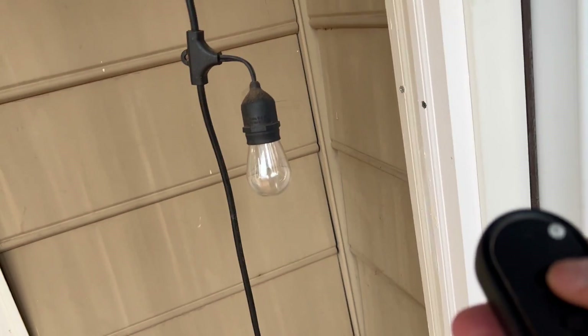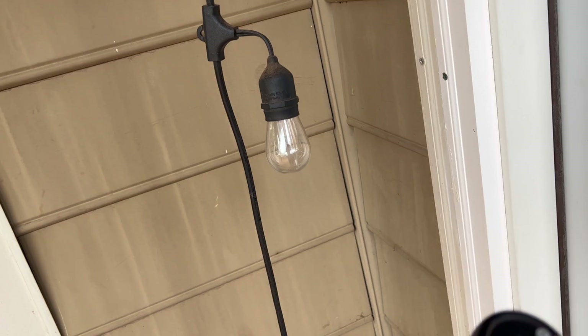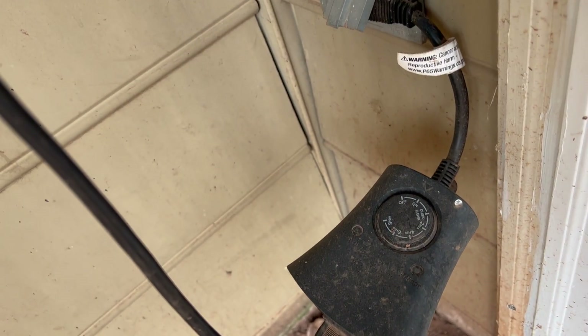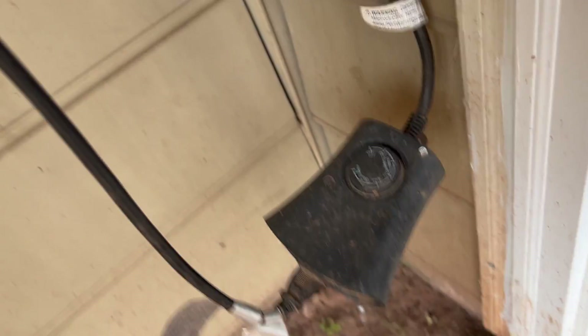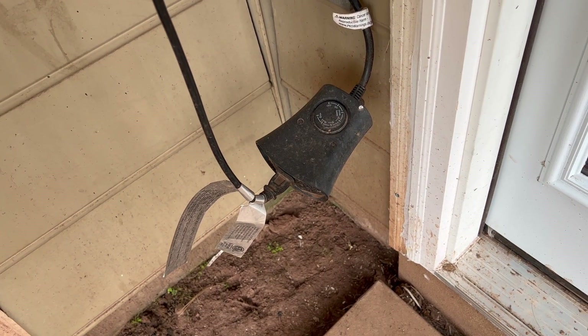I'll show you the lights real quick — tap the on button, it comes right on, very responsive. Tap it off, pretty straightforward. We really haven't had any issues with this thing, it's been awesome for us. It's under our deck as you can see, so it's not getting rained on too much or too exposed to the elements.